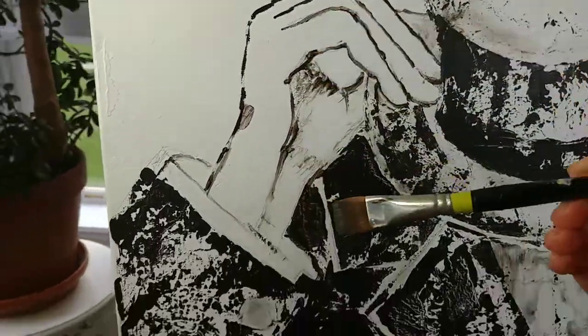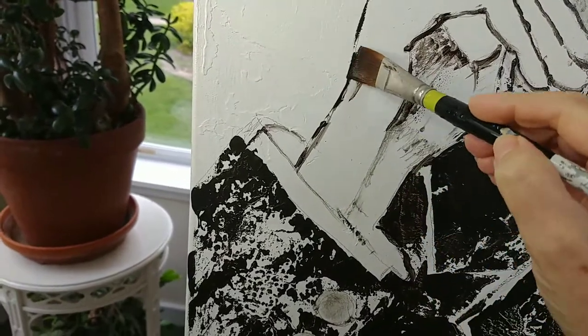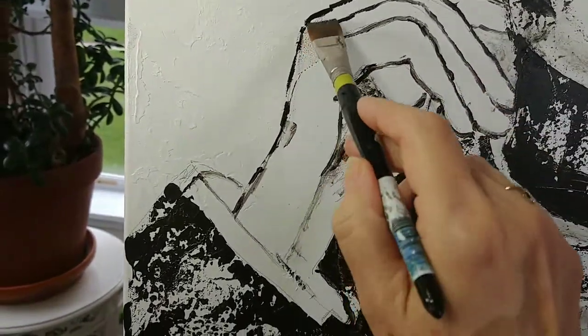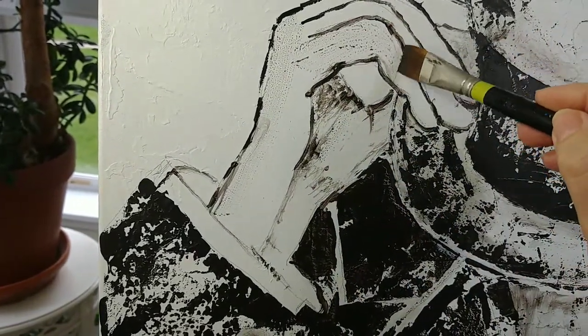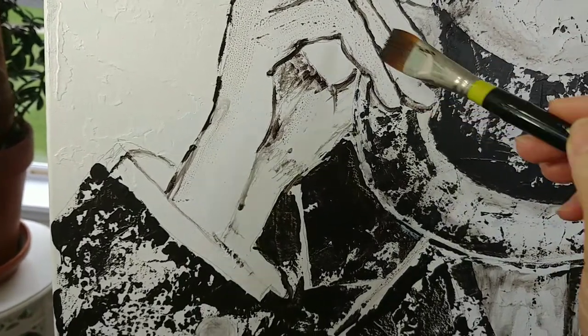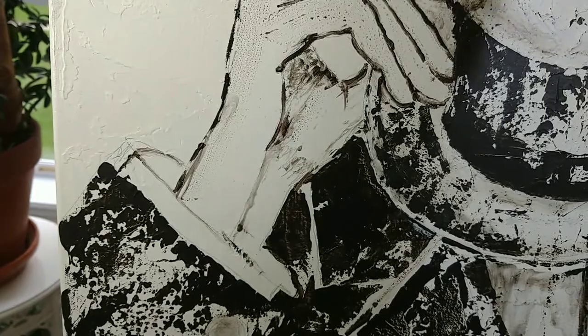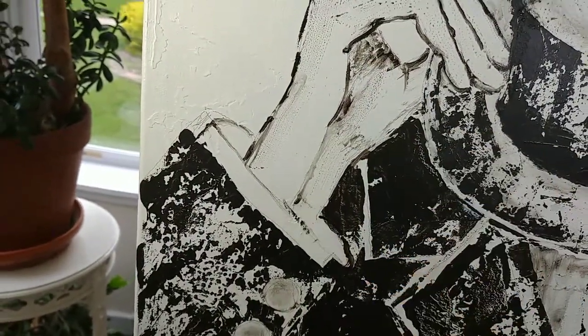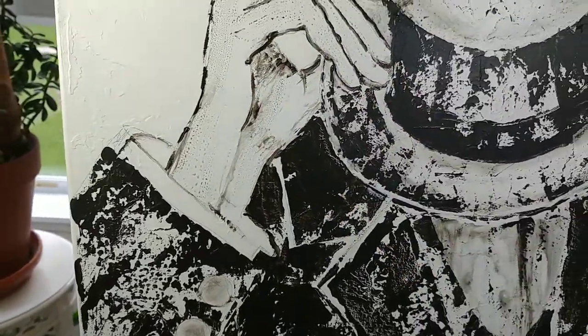I picked up a new brush. Always use the largest brush possible for the area — this helps with speed. You don't want to be doing something like trying to wash a floor with a toothbrush. You want to pick up the biggest brush possible for the area. I think it gives everything a little bit more life.